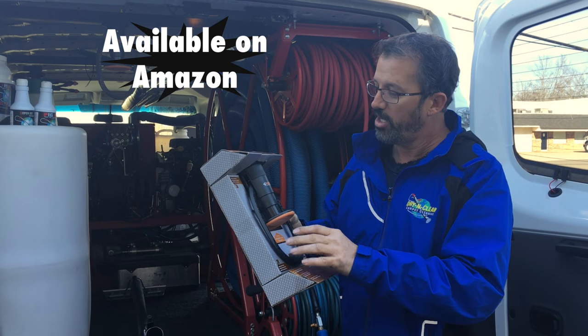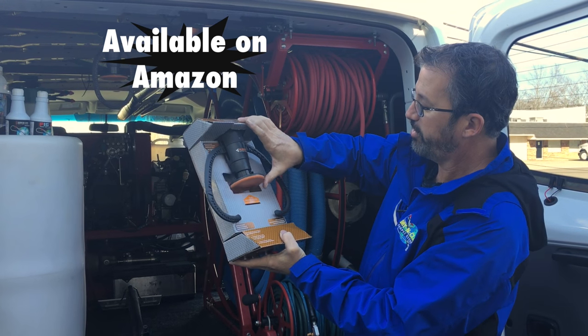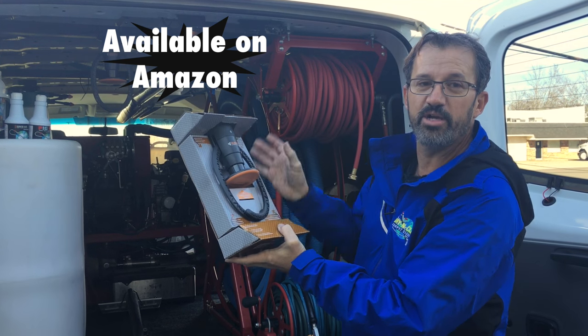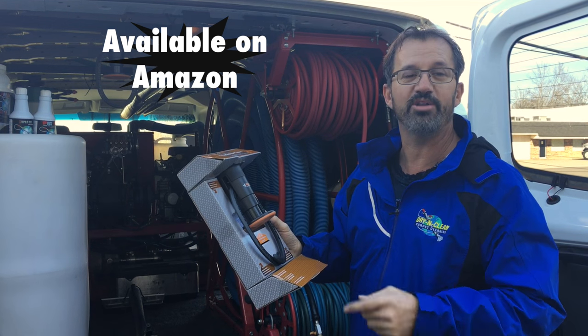Notice what it does — this little unit: you push up on it and the claw opens up. You put your wand in there, close it up, and the wand stays there. You can use this for many other purposes, but for right now I want to show you how it holds the wand. Let's take a look.